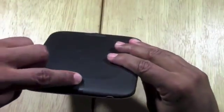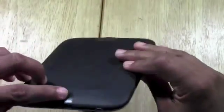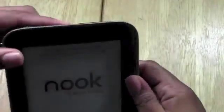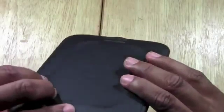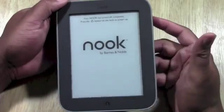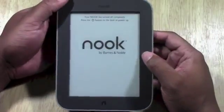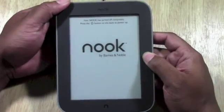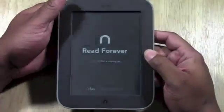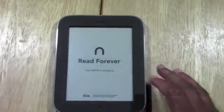First things first — the power button is right here to turn it off and turn it back on. Mine actually froze the other day and I had to hold down on power to turn it off and then turn it back on again. Hold down on it and you'll hit power off, and then it'll fully be off. Press the button again and it'll kick back on. Now it's going to pop back on — the Nook is starting up.